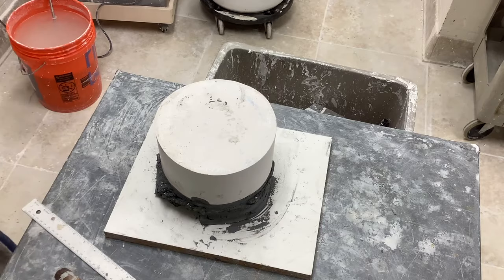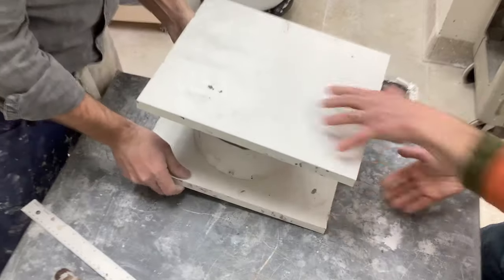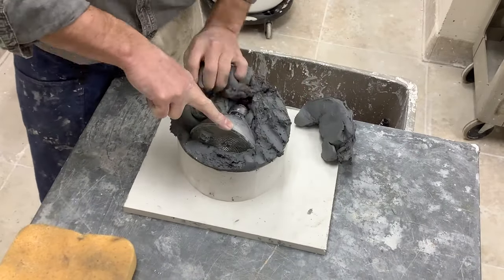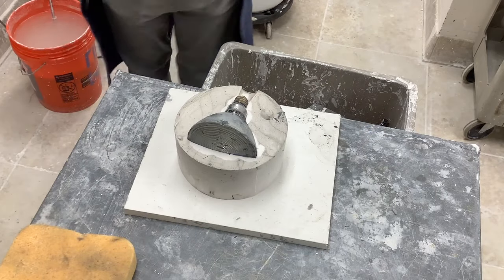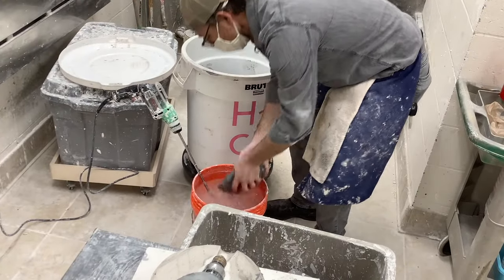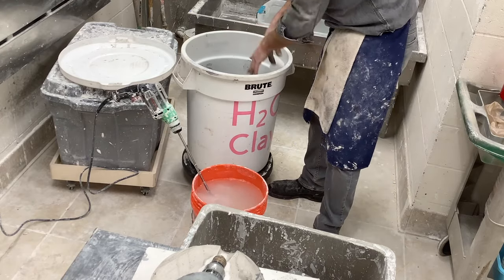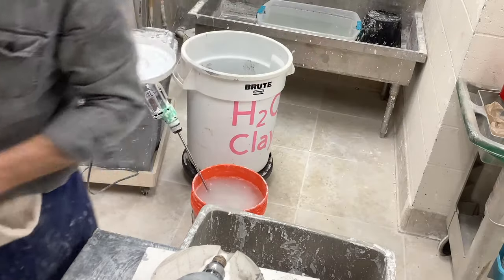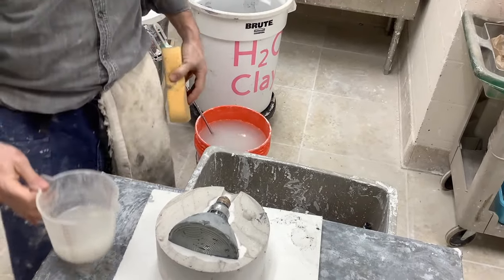Pull a wire tool carefully through so the clay separates from the bottom board, then peel it all off. Take it to the rinse bucket, dip it in water, and put it back into the bucket it came from. Do this if the clay seems to have dried significantly while working on it — clay that is too dry makes it really difficult for the next person who wants to make a mold.